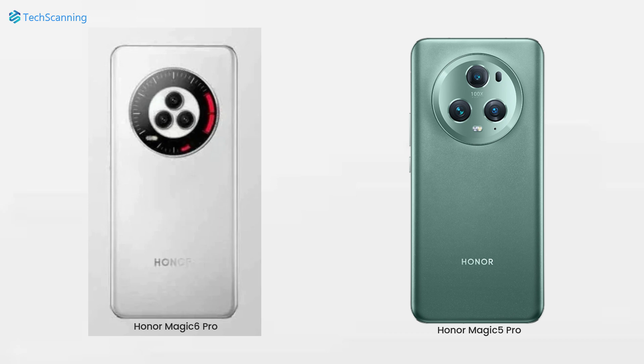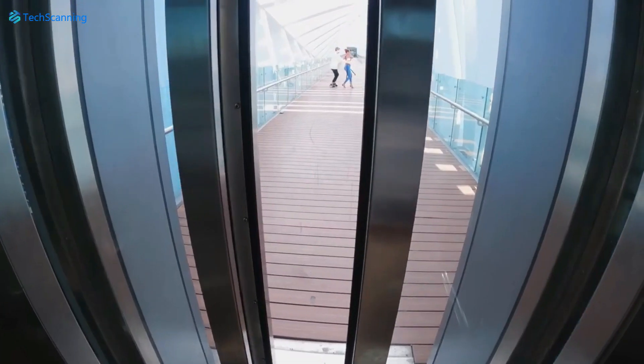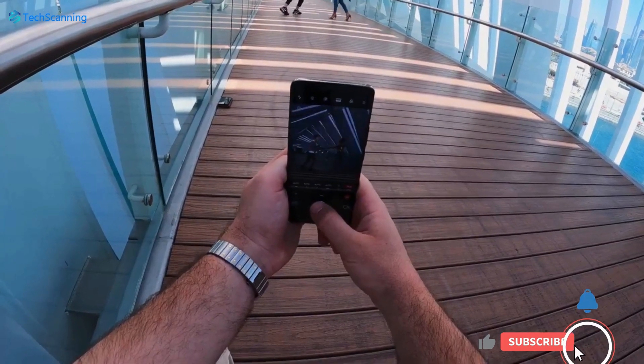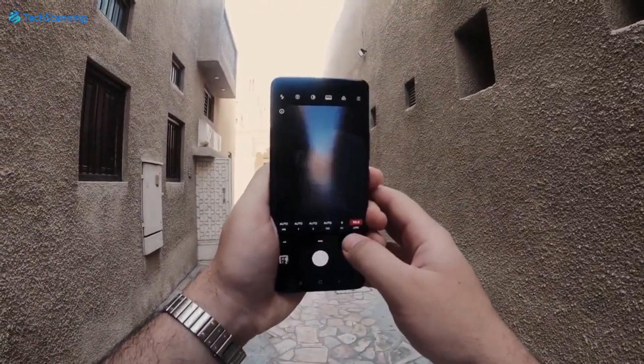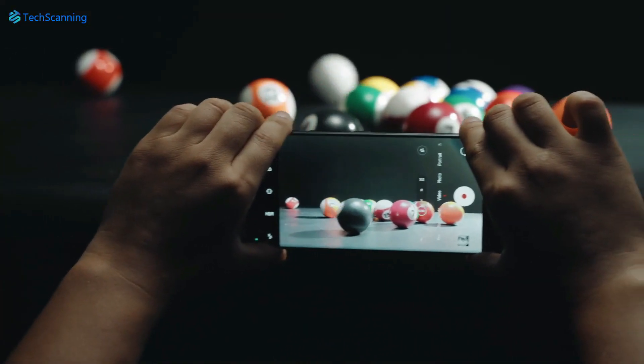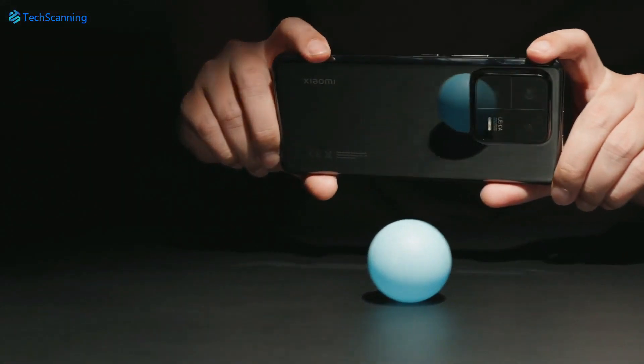It is circular and the camera sensors are placed in a triangle shape. In case these renders are not appealing to you, that is because they are not of high quality, and the final look will certainly be much better. Let me know what you think about this Porsche Design language of the Magic 6 series down in the comment section.